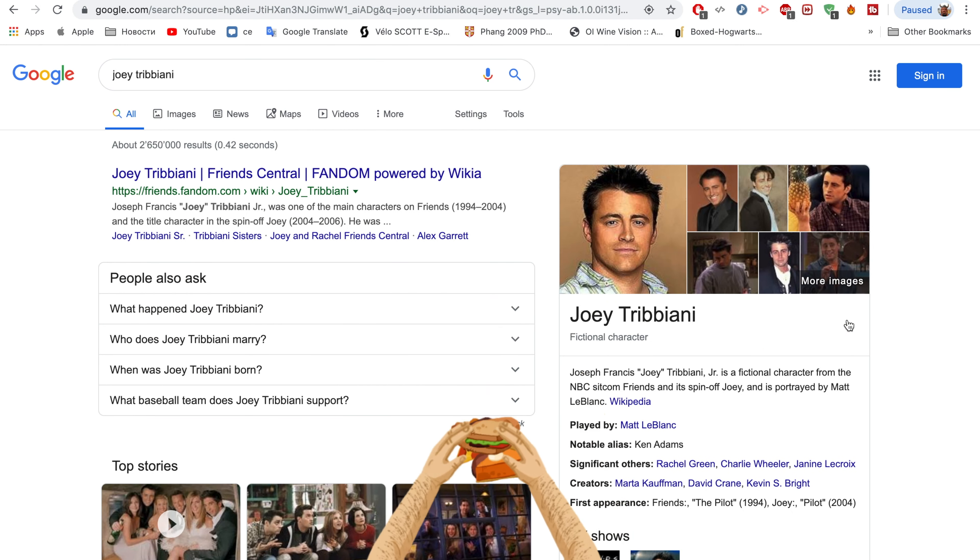Hey dude, what are you doing? I thought you were showing me how much I mean to you. Yeah — with a bite! Geez!